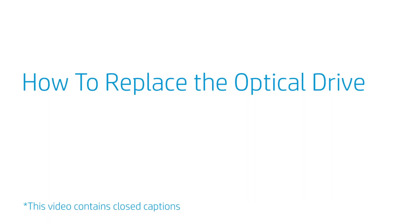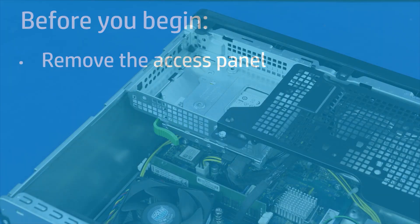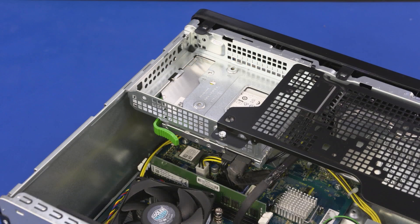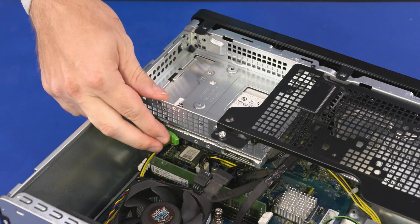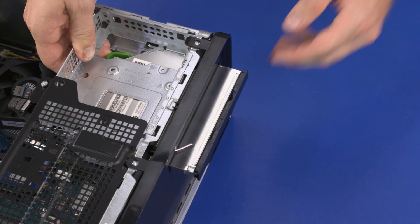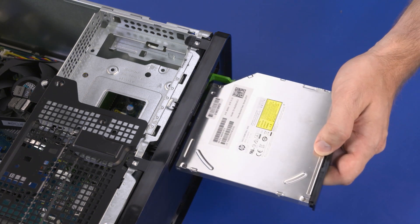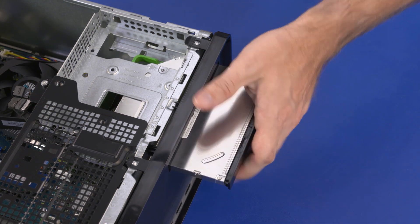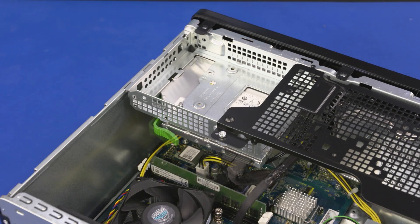How to Replace the Optical Drive. Before you begin, remove the access panel. Removal: Disconnect the power and data cables from the optical drive. Press the green release tab on the back of the optical drive and slide the optical drive toward the front of the unit. Slide the optical drive out of the optical drive bay and remove. Replacement: Slide the optical drive into the optical drive bay until it is flush with the front bezel and the green release tab clicks. Connect the data and power cables to the optical drive.